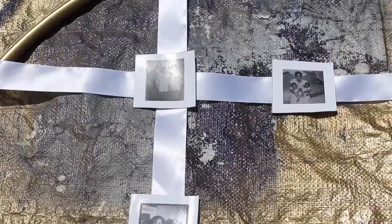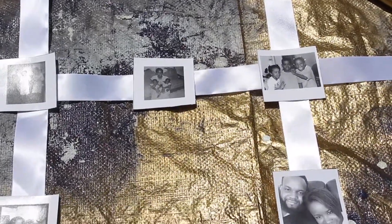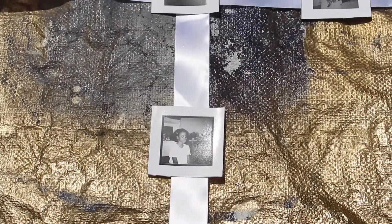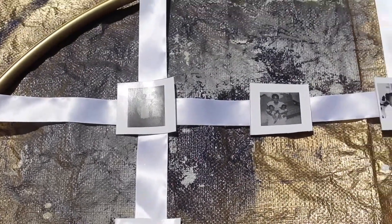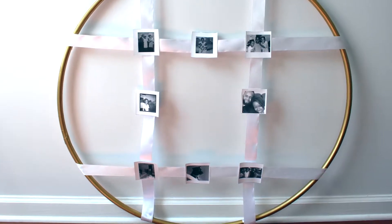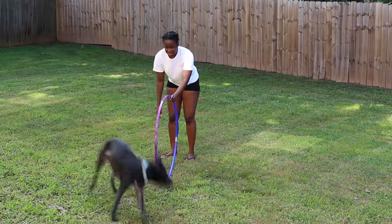Hey guys, it's Mianni and welcome back to my channel. We are doing another DIY video today. I've been gone for so long and I'm so excited to have this video up for you guys. I'm going to show you how to do a DIY photo hula hoop gallery. It's very simple and easy to do, so let's go ahead and jump right into the video.